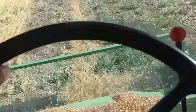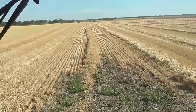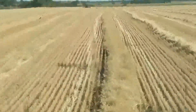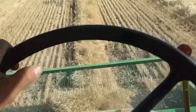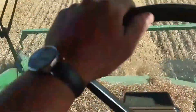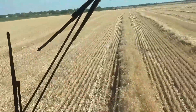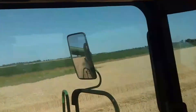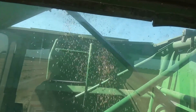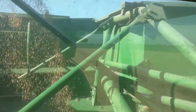I thought I'd take a little video of that, because hey, that's pretty cool. So I'm running the combine. I got upgraded, I guess — he must trust me. There we go, combining some wheat.